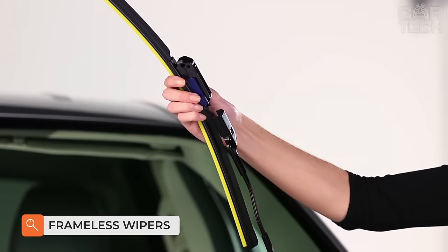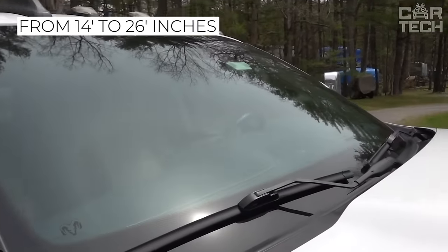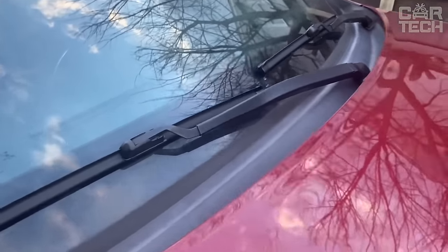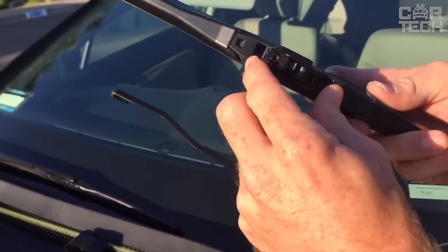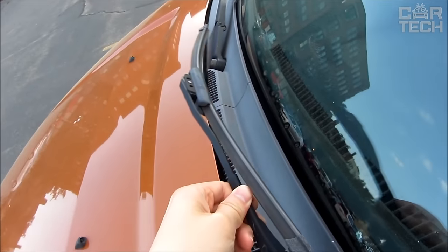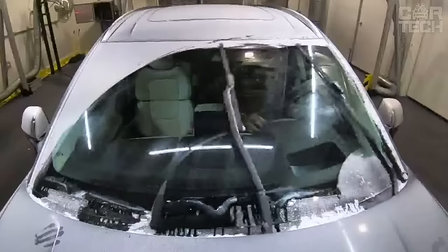Inexpensive but quality natural rubber frameless wipers are available in a range of sizes from 14 inches to 26 inches. They can be installed on most vehicles that have a standard wiper mount. The advantages include a long service life, excellent cleaning performance, tight fit to the glass without damaging the surface, and a flexible design that does not violate the aerodynamic characteristics of the vehicle.